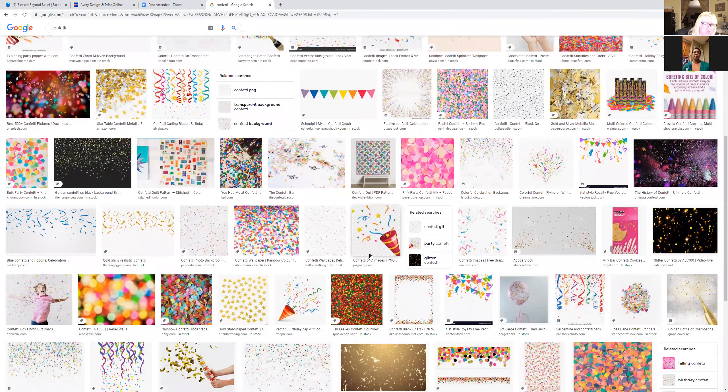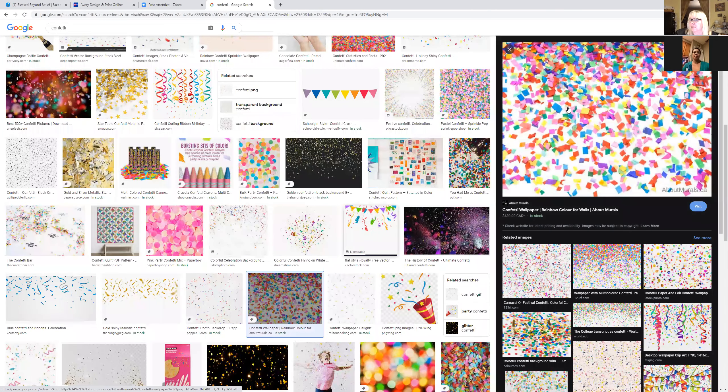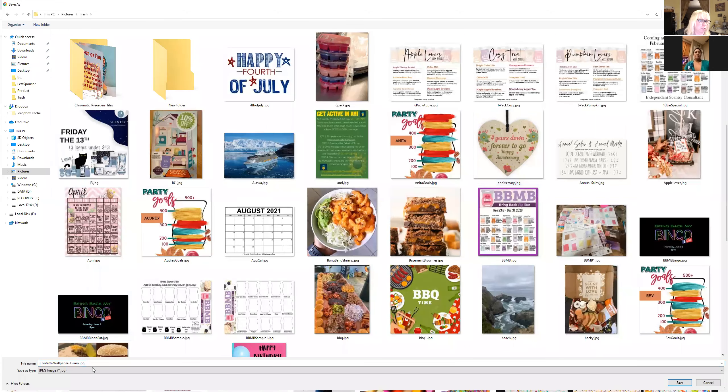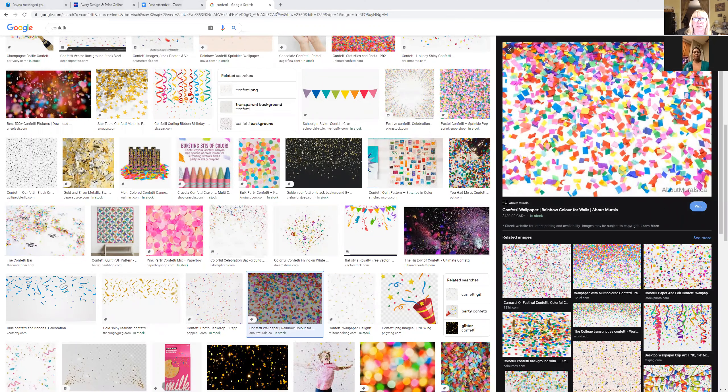We're just going to find one that we think is cute. I think this one's kind of cute, so I'm going to click on it, make it big, do a right-click, and then 'save image as.' I'm going to save that image and pop it over into a file on my computer.